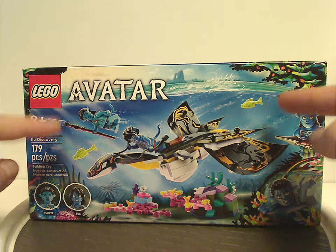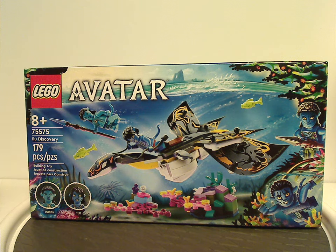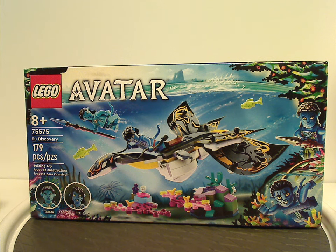Also to note with all these reviews — since they're related to the new Way of Water — some things I'm going to say throughout these reviews will most likely contain spoilers. So if you haven't seen The Way of Water, go see it and come back to this video. If you have seen it, continue watching.